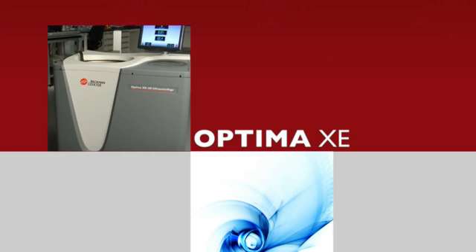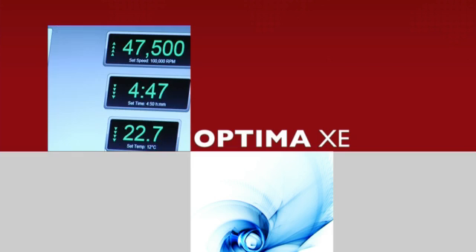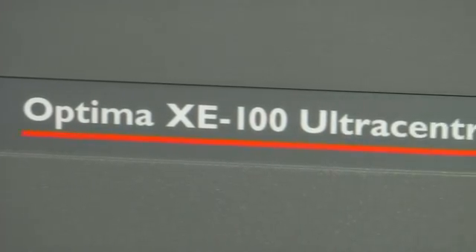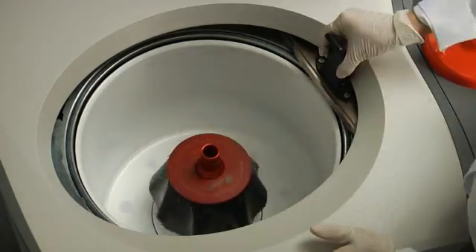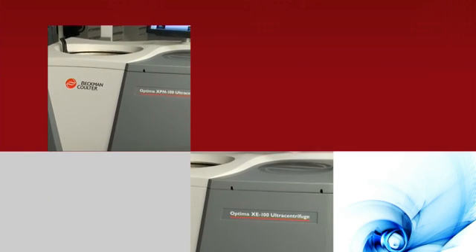And the Optima XE — as easy to use as the XPN, with the same user-friendly interface and large touchscreen display. The XE provides all the features required to quickly complete a run, freeing up valuable lab resources and minimizing training time for new users. Two preparative ultracentrifuge solutions for your lab's most demanding needs.